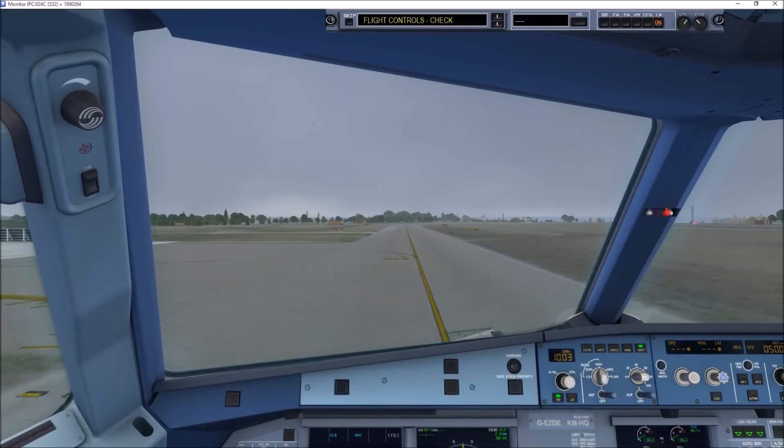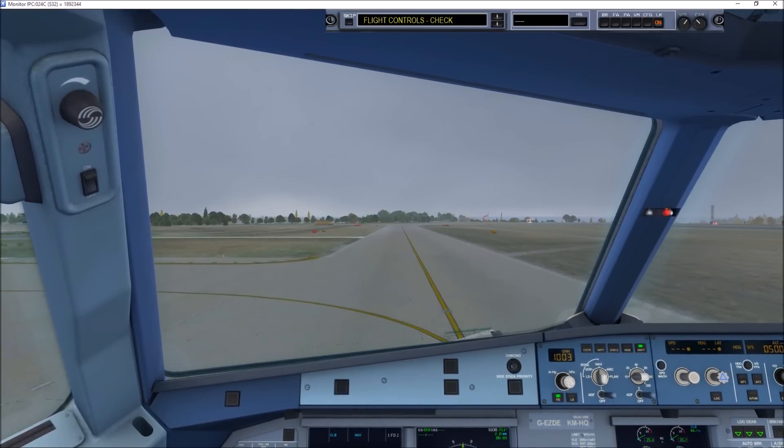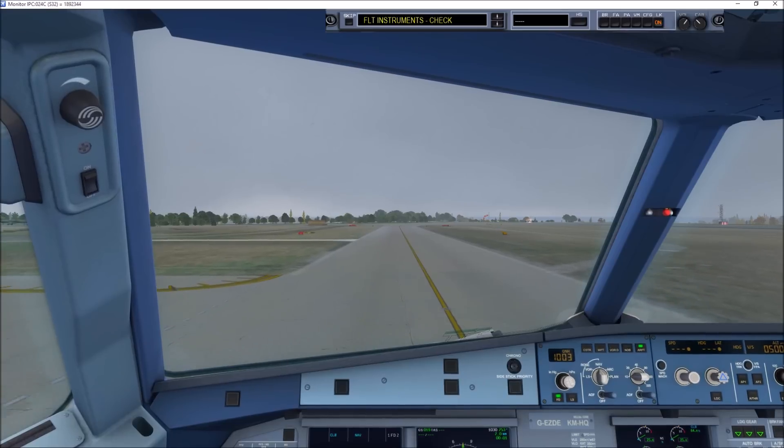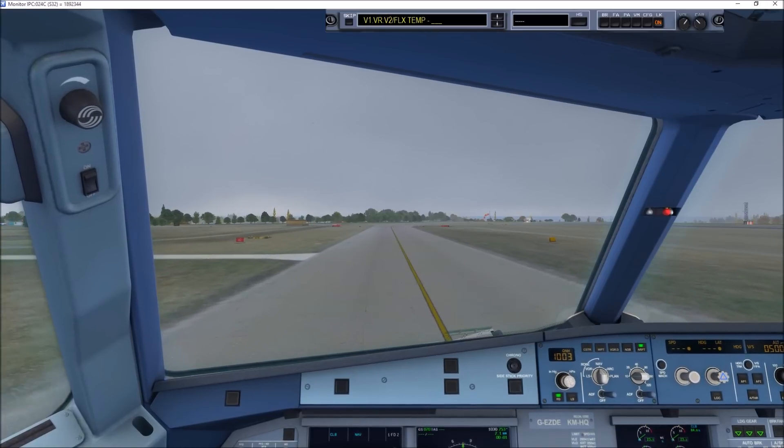Before takeoff checklist down to the line. Flight controls checked. Flight instruments checked. Briefing confirmed. Flap setting Config 2.